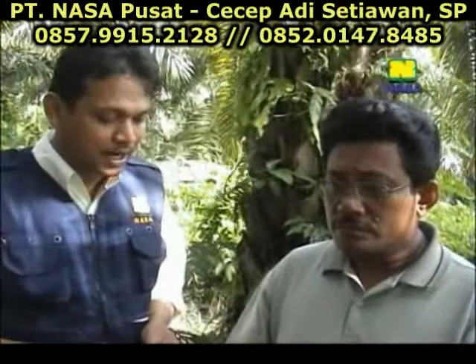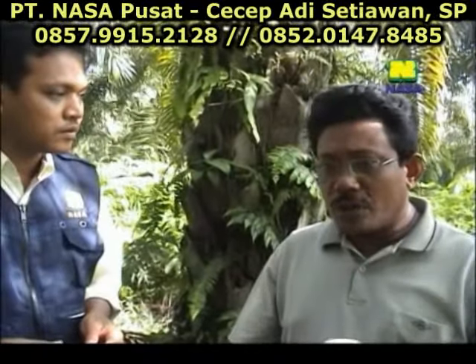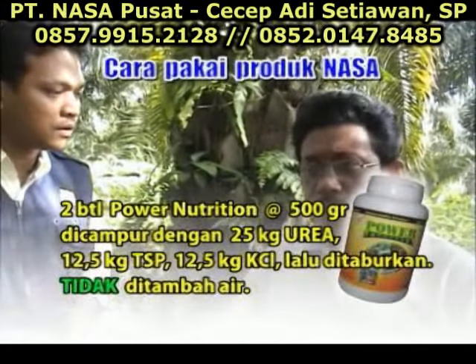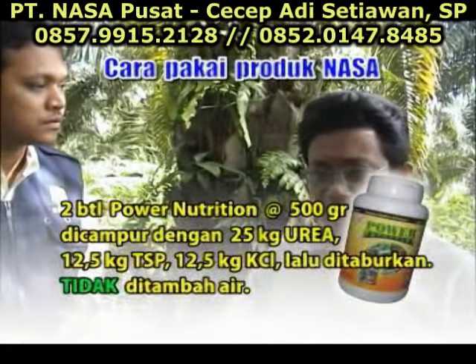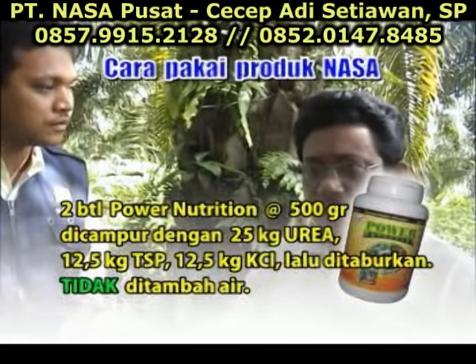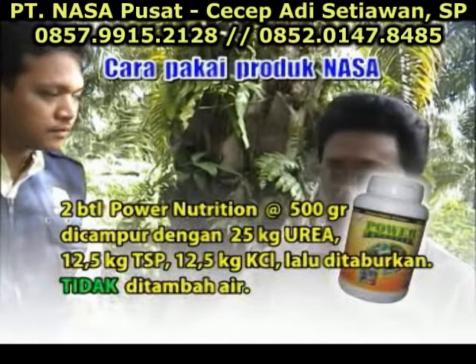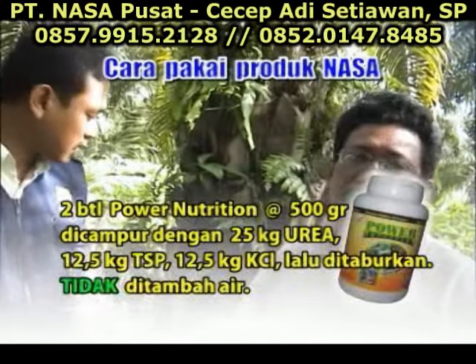Bagaimana dalam aplikasi Power Nutrition ini Pak? Dalam 2 botol Power Nutrition, Bapak campur dengan 25 kg urea, 12,5 kg DSP, 12,5 kg KCL. Diaduk langsung, dicampur, sesudah itu ditaburkan langsung ke sawit.